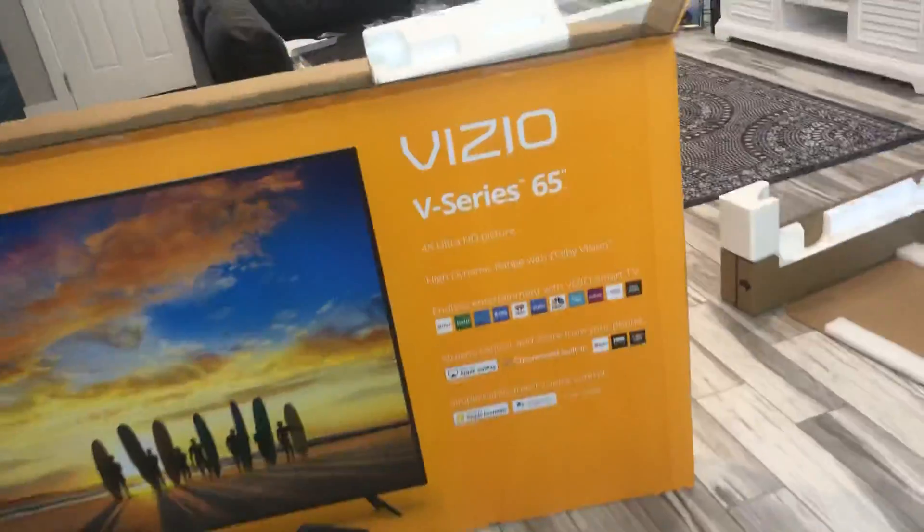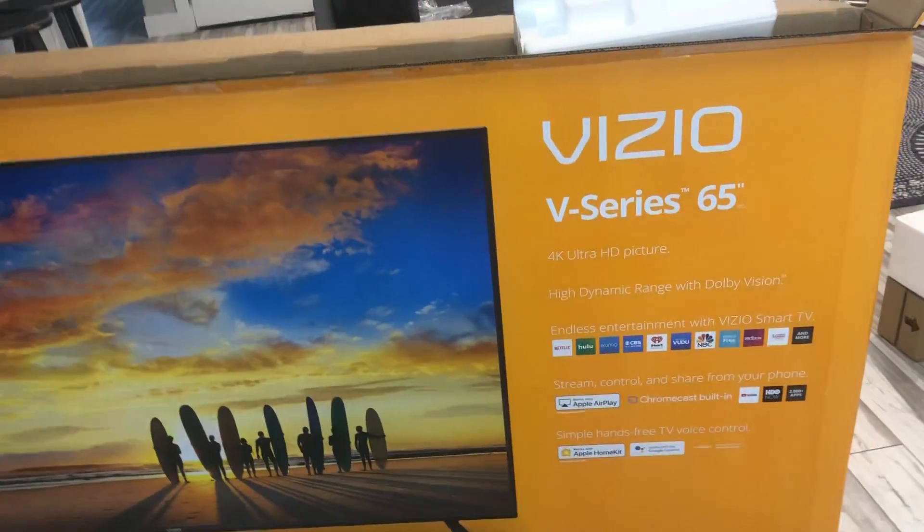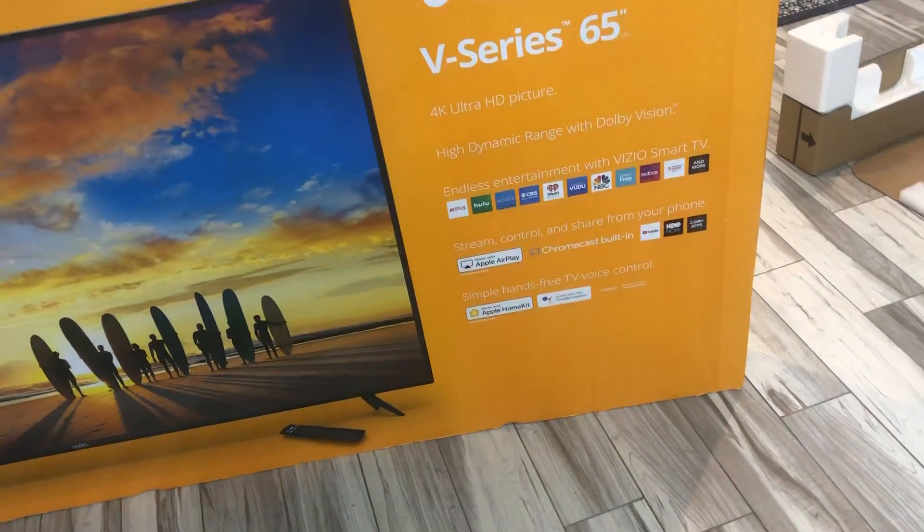It's like most smart TVs nowadays — they come with a list of apps. It's also capable of working with smart home devices like Google Assistant and Alexa. Overall, this is a 65-inch TV. It is very, very thin, as is most everything nowadays, but I was fairly impressed with how thin this was.